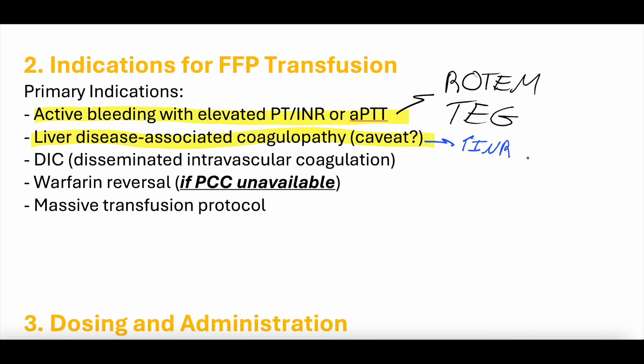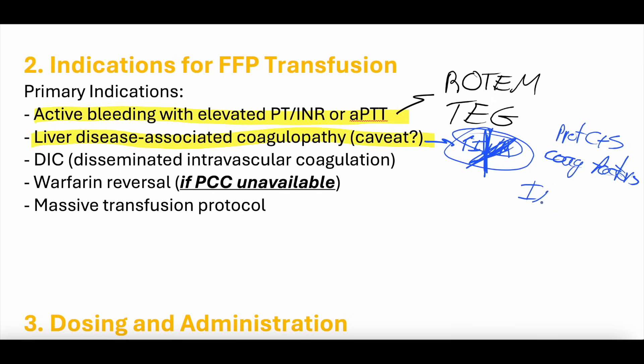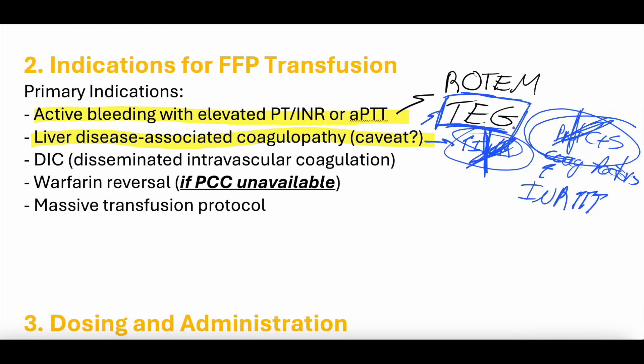People with liver disease don't produce protein C or protein S, as well as coagulation factors. Many times these balance out, but the INR only tests for coagulation factors. So the INR may be high without accounting for the loss of protein C and protein S. A thromboelastogram can help determine whether the INR elevation reflects true coagulopathy requiring FFP, or whether the coagulation cascade is actually balanced.